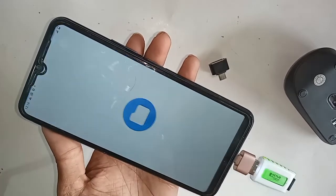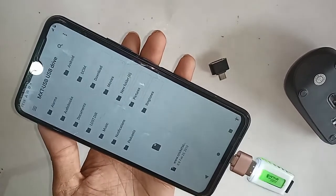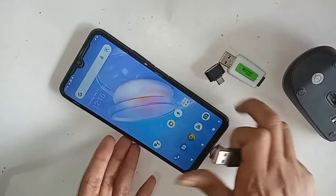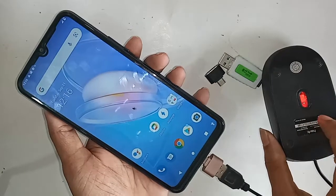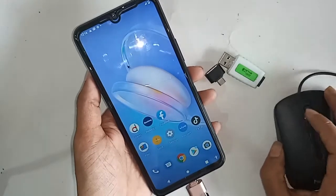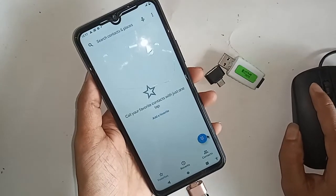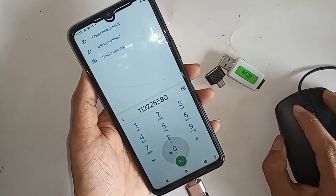Pulling down the display is showing my OTG files. And if you want to use the mouse on your phone, I just put the mouse here. You can see the Vivo Y12P phone is fully OTG supported, and the mouse is working on this phone.